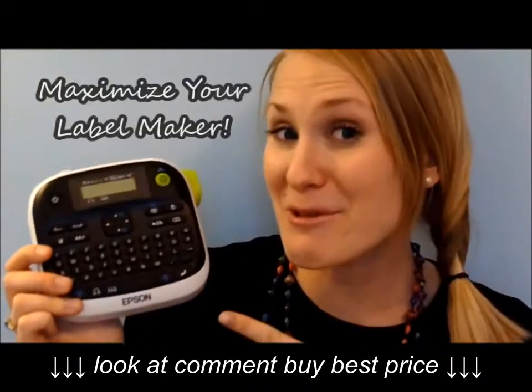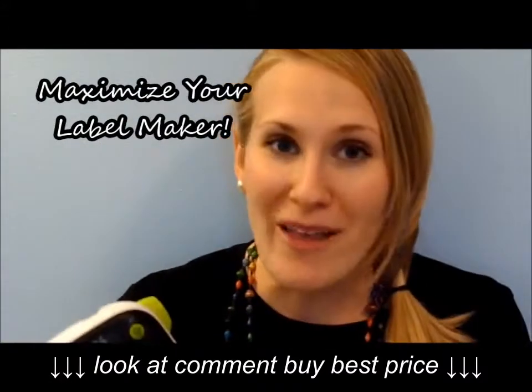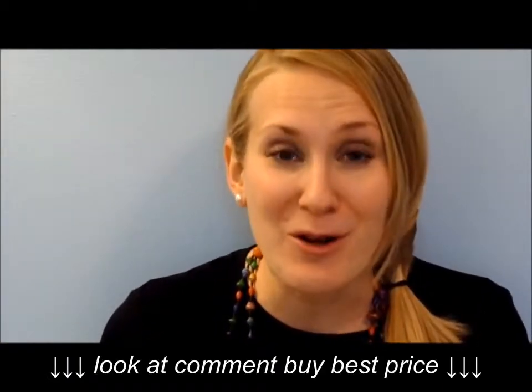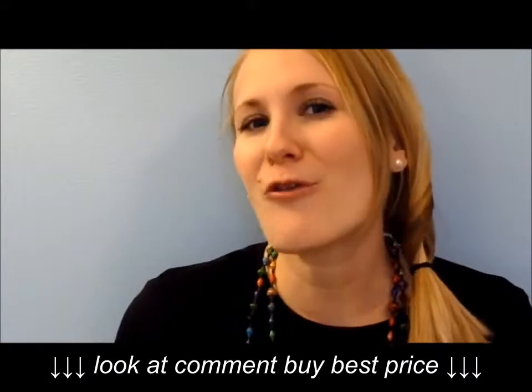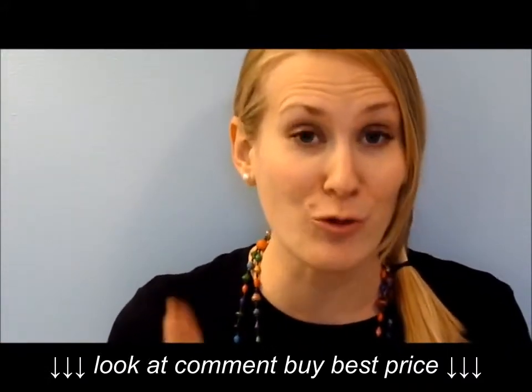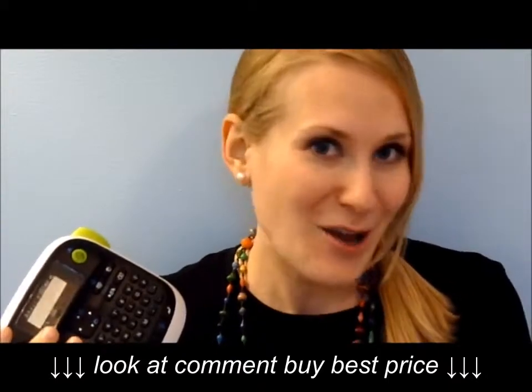Hey guys, Do It on a Dime here. So this video is all about label makers and labeling things around your home. Now what I didn't want this video to be was a basic tutorial on labeling, because you guys are smart people — you know how to label things like bins and file folders and stuff like that to stay organized.